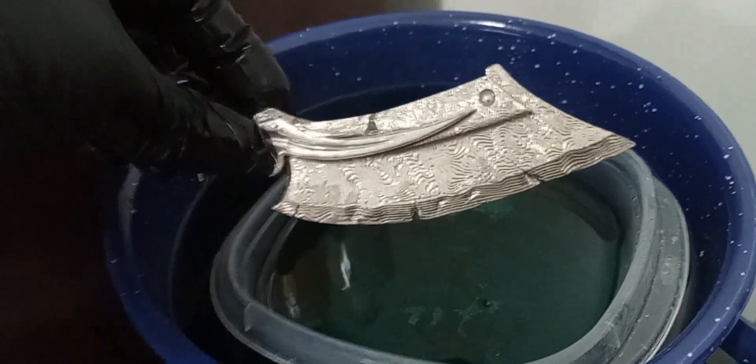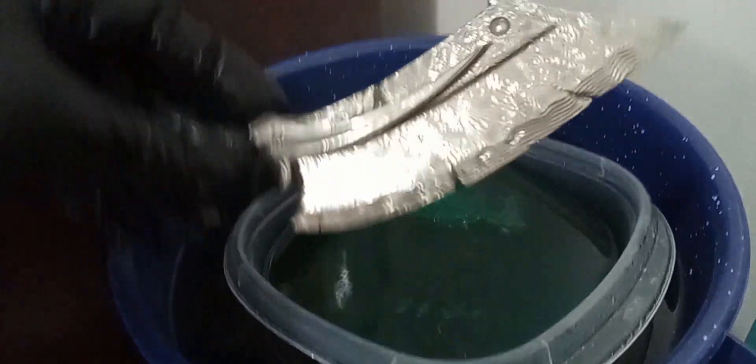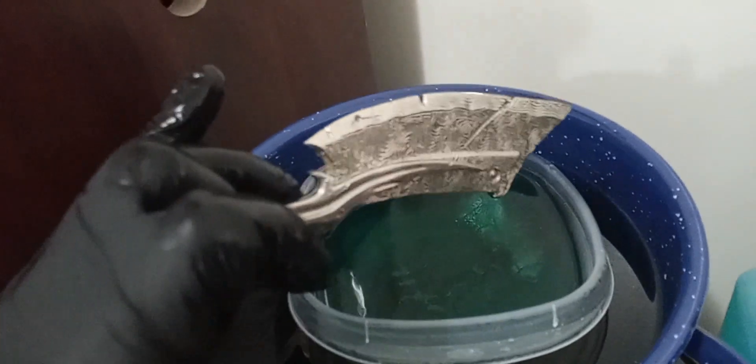This is the Tenjin 3D printed blade. It has been coated with a nickel — electroless nickel, to be precise.